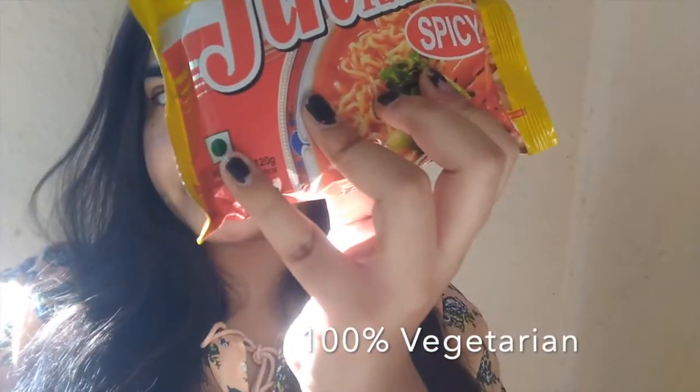This one is a pure vegetarian ramen, as you guys can see. If you are into Korean food and like ramen and instant noodles, this is one of the very famous instant noodles from South Korea. I picked up the spicy one because I am a person who just loves spicy food.